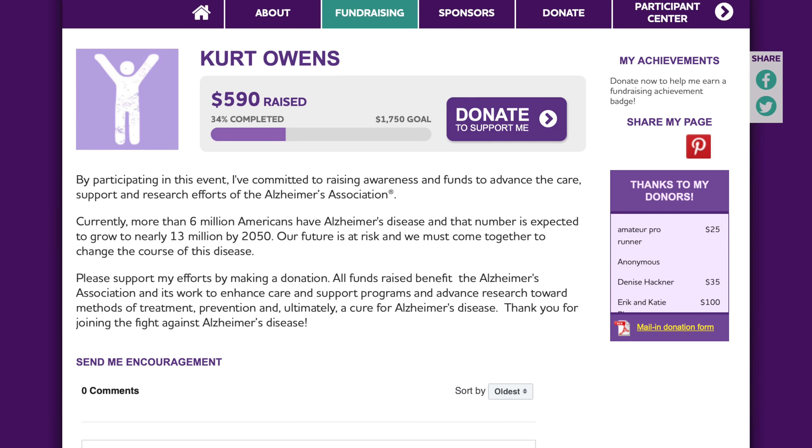Before I go, the last thing I want to talk about is the charity runner of the week. This week's charity runner is Kurt Owens, who's going to be running the Chicago Marathon in honor of his older brother and raising money for the Alzheimer's Association. I've donated $100 to support Kurt and his cause, and I hope you'd consider donating even just a dollar or two to help him reach his fundraising goals. Thanks so much for making it to the end of the video — stay safe out there on your runs, and I'll see you in the next one.